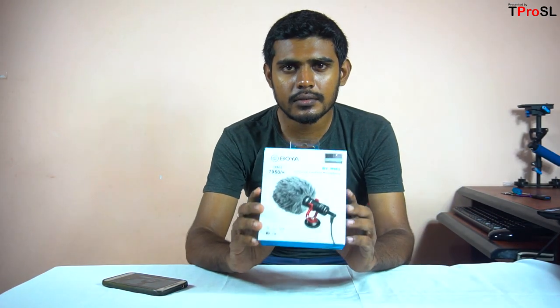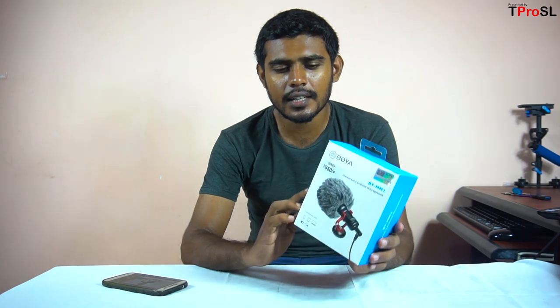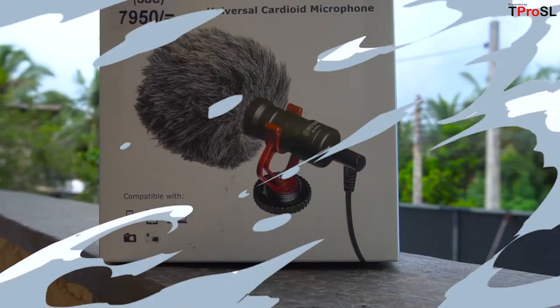Welcome to the YouTube channel. I am going to show you how to make my camera. If you are talking about my camera, you can use videos about my YouTube channel. I use videos and voice, and I use my camera.